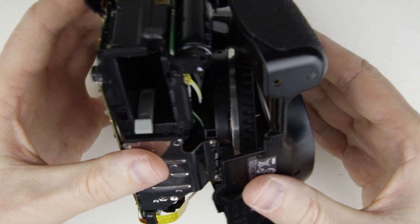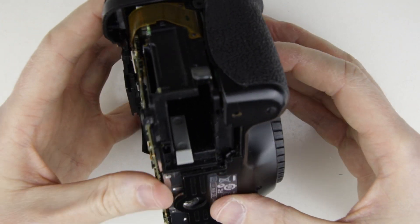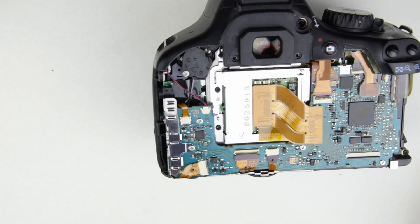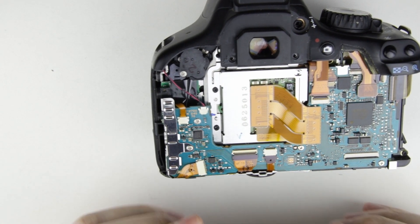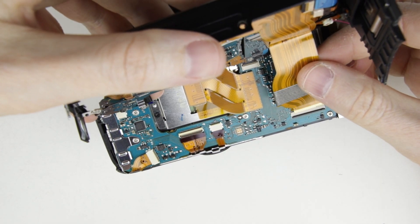Put back the front cover. Connect the flex cable of the rear cover, then put back the rear panel to its place.